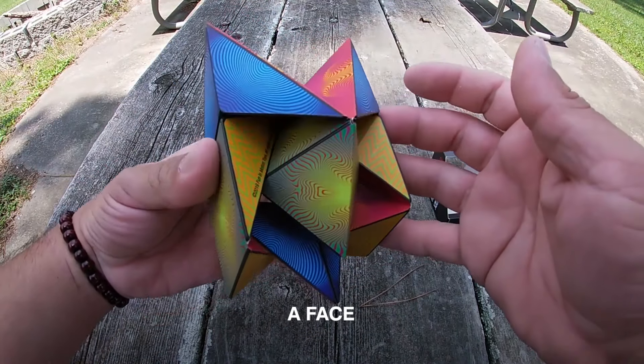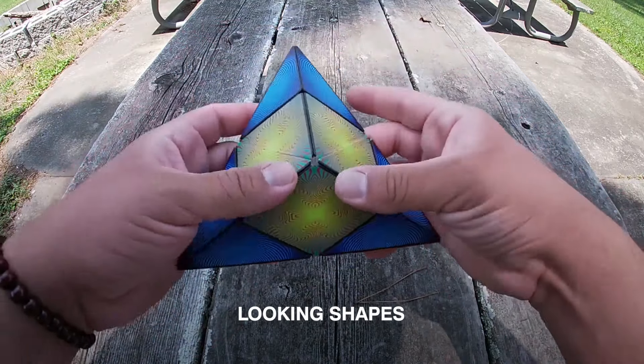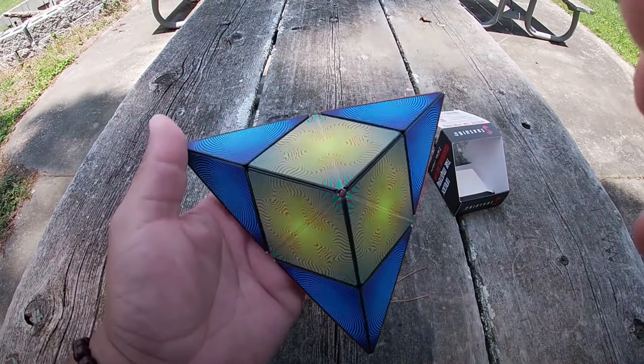It looks really cool — it kind of looks like a face. You can combine more than one together and create some really cool looking shapes. Oh wow, look at that!